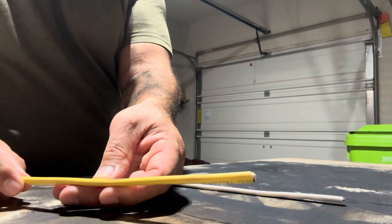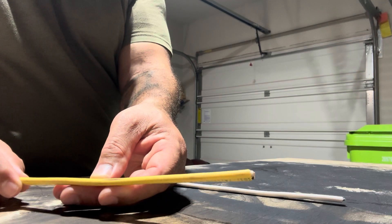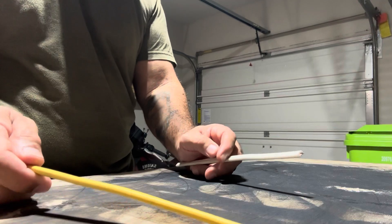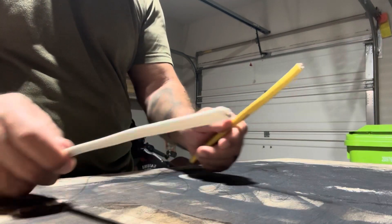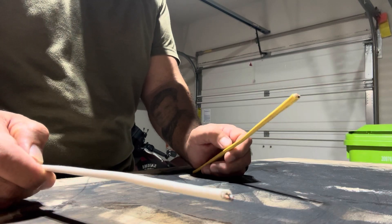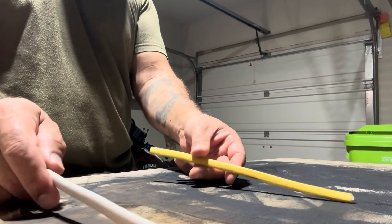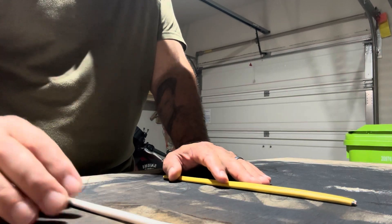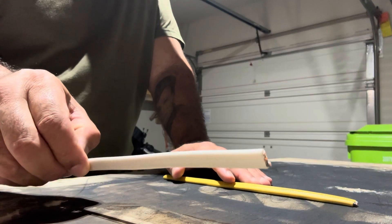These wires are sold and a lot of times they'll say 12/2 or 14/2. What that basically means is you're going to have a hot, a neutral, and a ground on these wires.